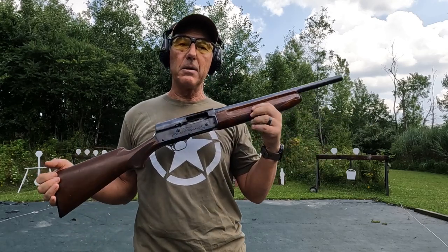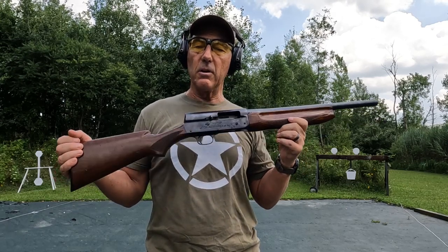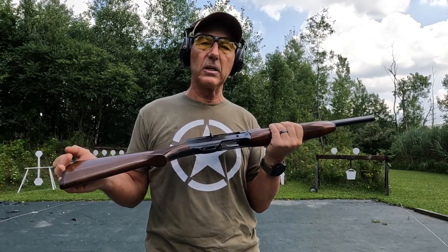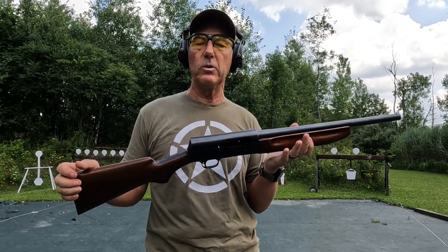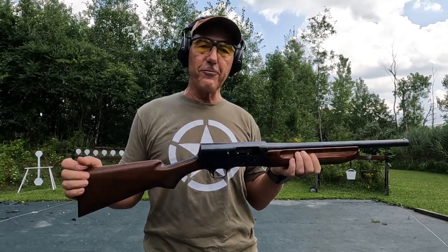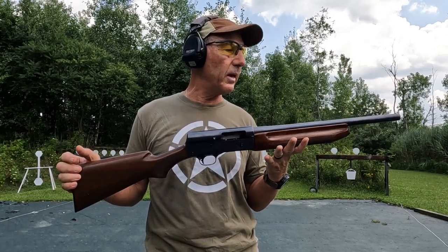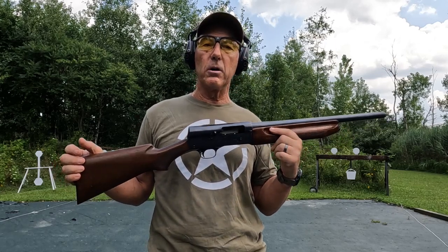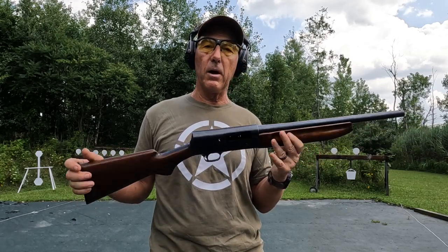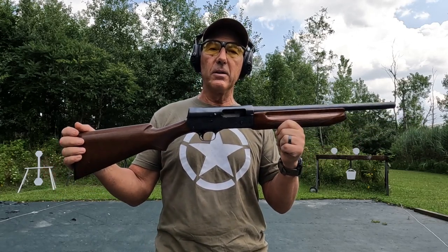So there you have it — the Remington Model 11 Sportsman's Model, 12 gauge, made in 1947. Still got a lot of life left and shoots really great — mechanically excellent condition. A lot of times people just don't shoot these guns enough. Right now it's pretty much a slug gun or a close quarters birdshot type of thing, but maybe I'll find a new barrel for it down the road and turn it into a conventional 28 inch modified barrel shotgun. So there it is — the Remington Model 11 Sportsman's Model.